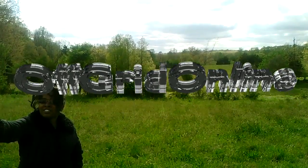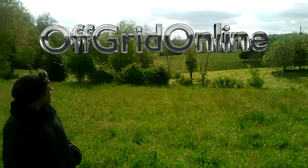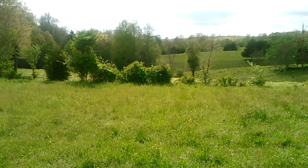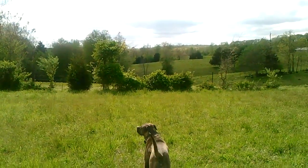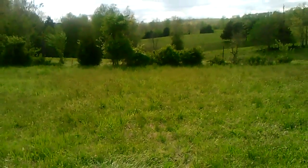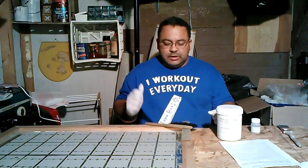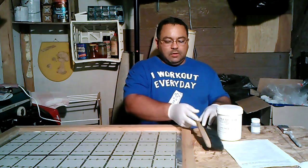Welcome back everybody. This is MJ from Off Grid Online. If you've watched my previous videos, I have assembled this solar panel.